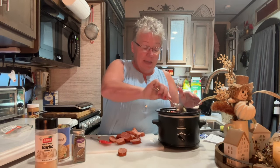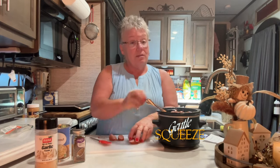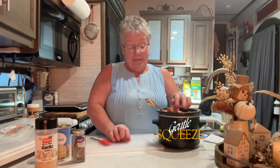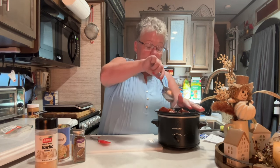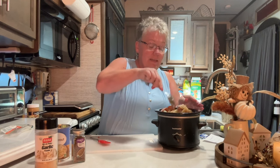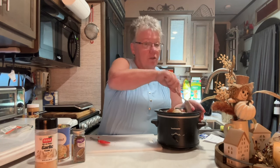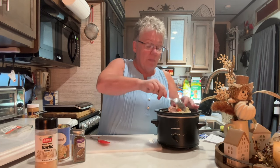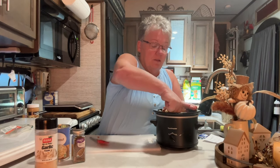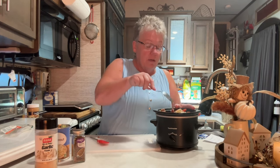I don't typically use the whole package, so let's see if we can squeeze it all in. I'm already at the top of my crock pot! That's why I wanted to stir it up before adding any meat, because this is all going to cook down. Even though it looks super full, it will cook down, I promise.